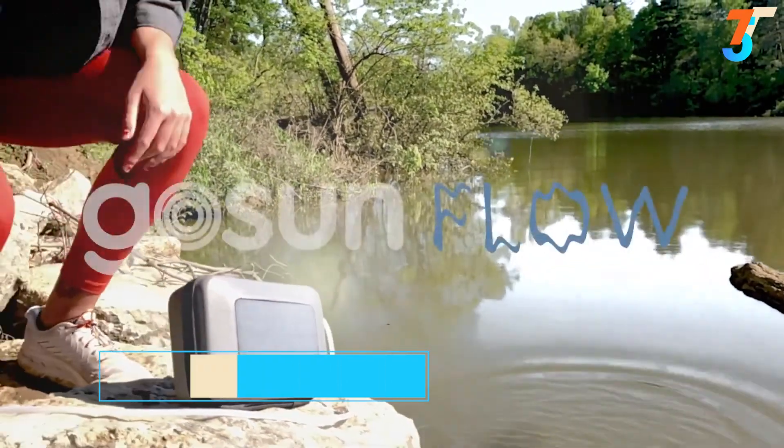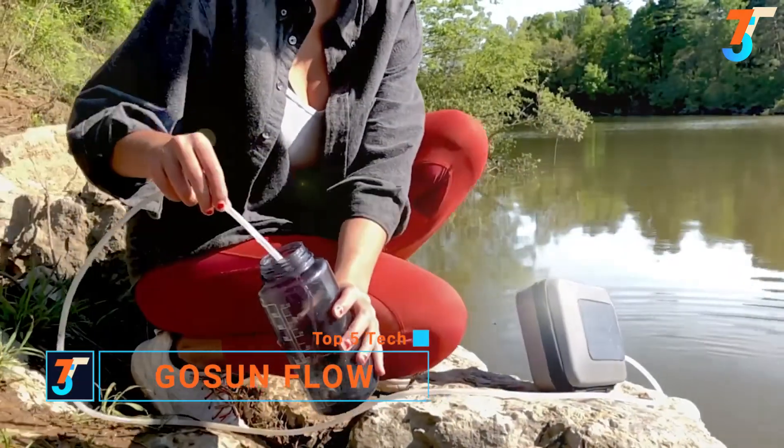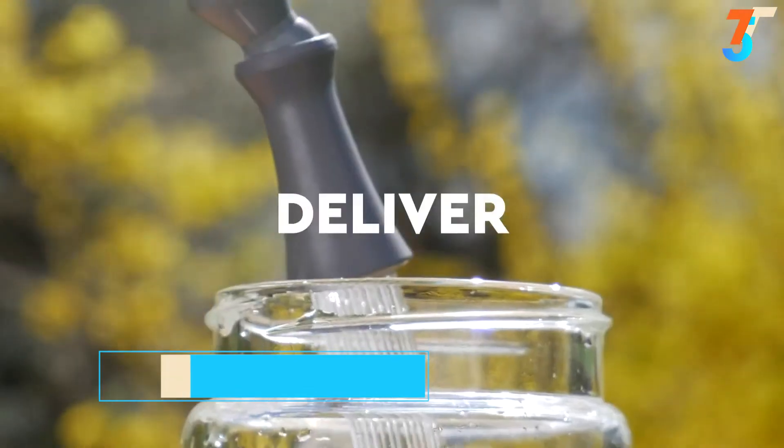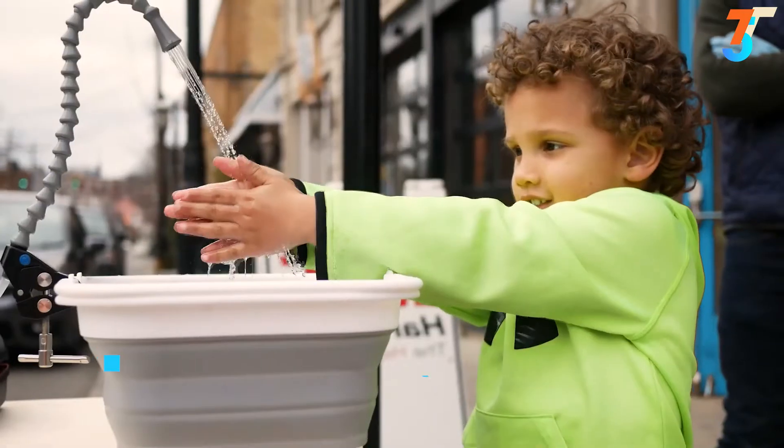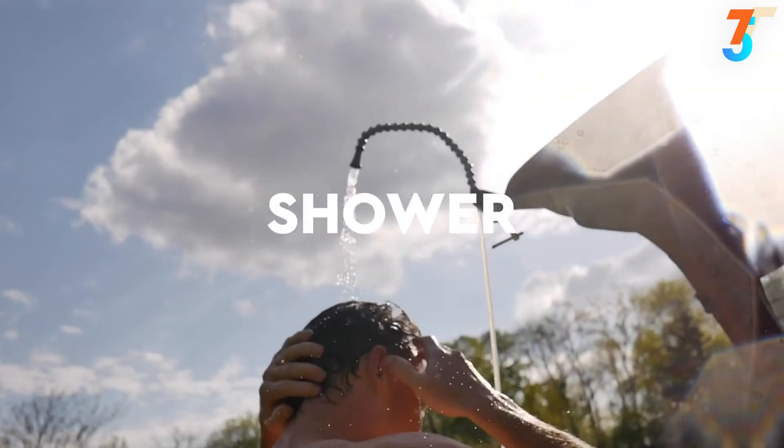Meet the Flow, a solar-powered clean water and sanitation system. Everything you need to pump, purify, and deliver large amounts of water. Now you can bring cleanliness wherever you go with full sink and shower capabilities.